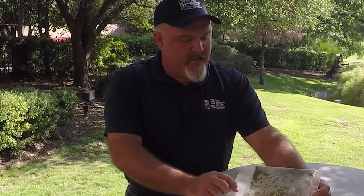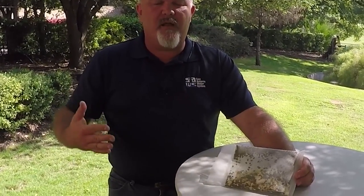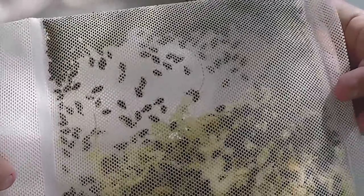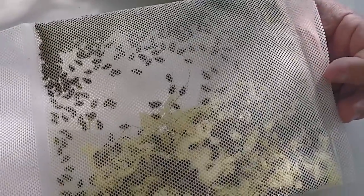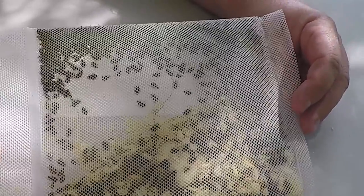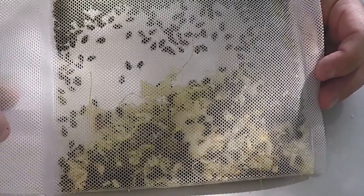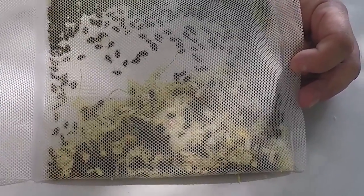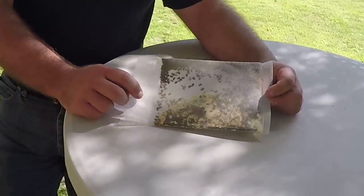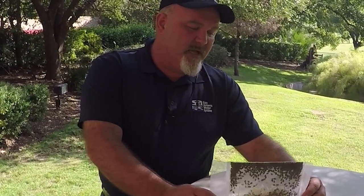In integrated pest management, the biological component is used as one of the options but it is not a take-all solution. In this bag we have some wood shavings and a cotton ball. The cotton ball is moistened with water to provide hydration for the ladybugs. These ladybugs are shipped in refrigerated storage to keep them calm and alive longer, because they are usually collected from hibernation areas in the United States.